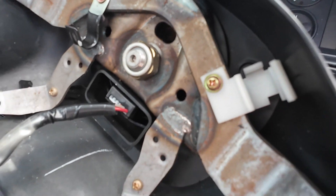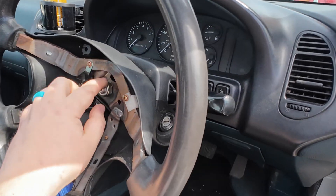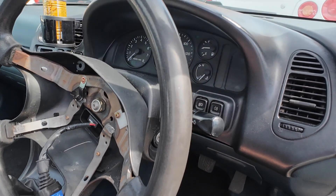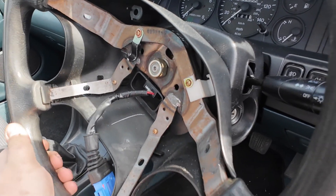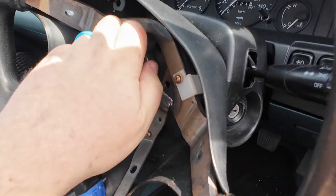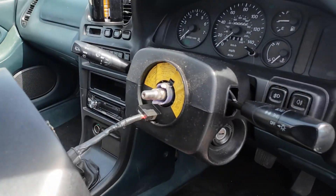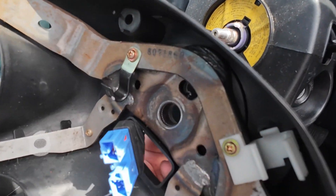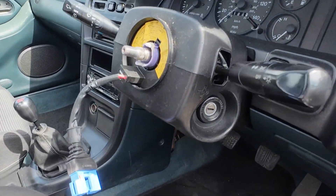Once you've cracked it off, undo it so the nut is on the end of the thread, then wiggle the steering wheel from side to side and up and down to release it off the spline. Make sure the nut is left on — because if you don't, when the steering wheel releases you'll probably end up smacking yourself in the face. That's now loose; I can remove the nut completely and it should slide off. There we have it — one steering wheel and airbag removed.